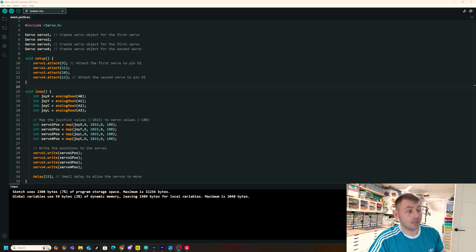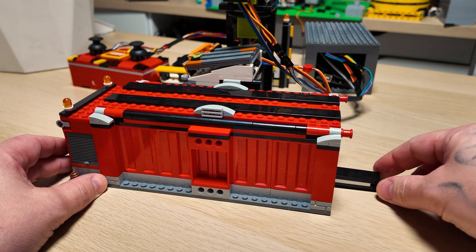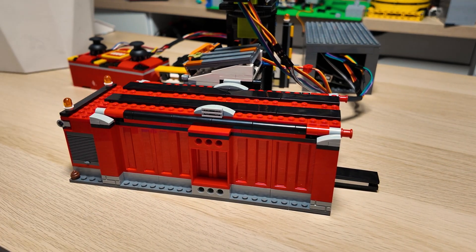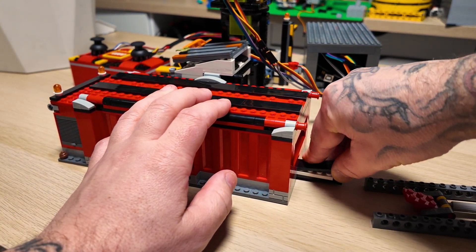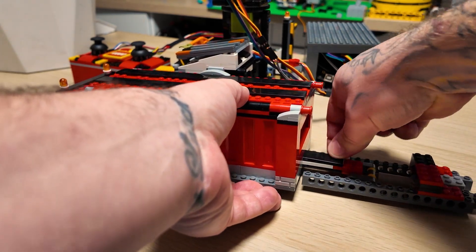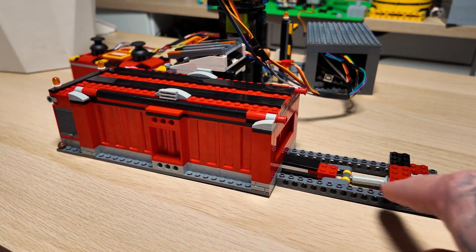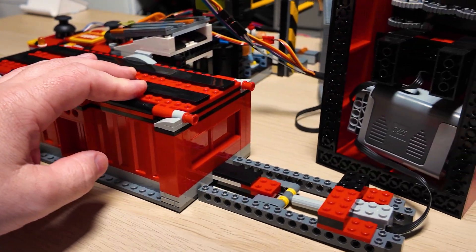Anyway, the next stage was to automate the crusher. I added in two Technic pins with axle ports on the inside so I could add a separate module. I also added a bottom section containing a linear actuator and a micro motor — it just clips together and enables the bottom slider to push in and out, controlled using a Power Functions battery pack and a two-way switch.